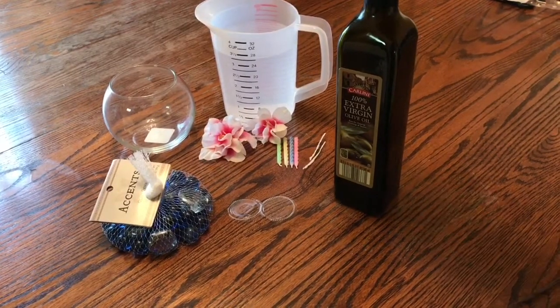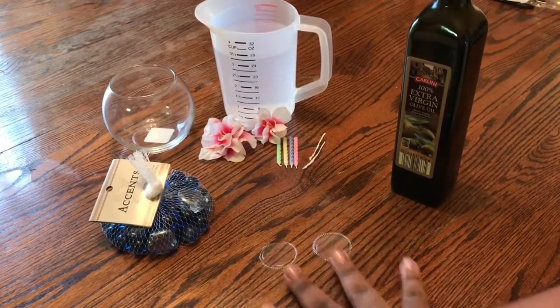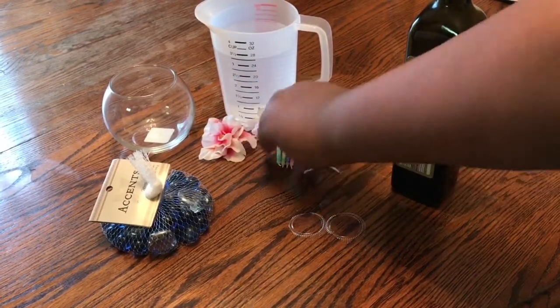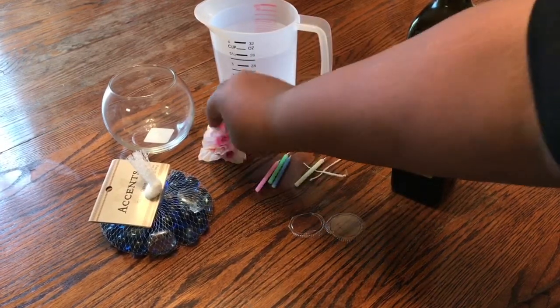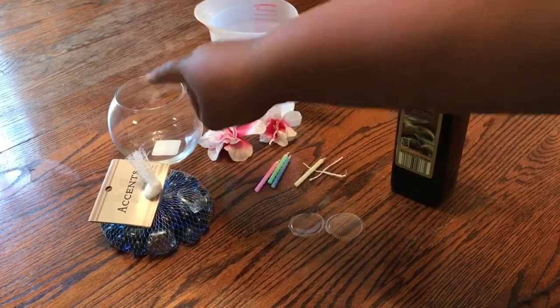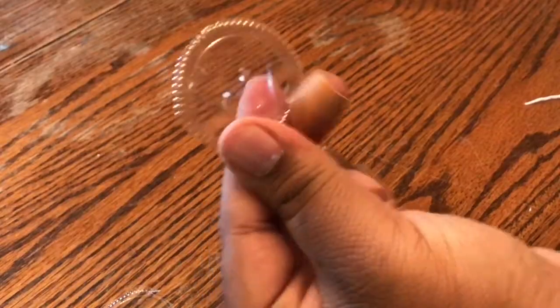Materials are olive oil — because we are not basic, we're not going to use vegetable. Two plastic caps, or one, it doesn't matter. Wicks from candles; I used birthday candles that I bought at the local dollar store. Flowers of some sort or any type of decoration. Accent gems, a water vessel, and water.